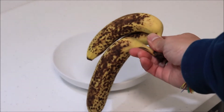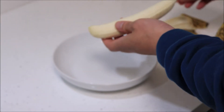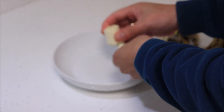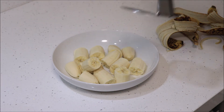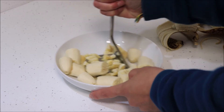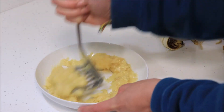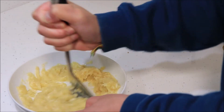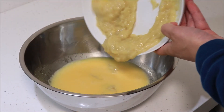Next take three ripe bananas. Peel them and mash them. You want ones that are overly ripe and have some black spots on the skin. This is the secret to making a good banana bread. Stir the mashed bananas into the egg mixture.